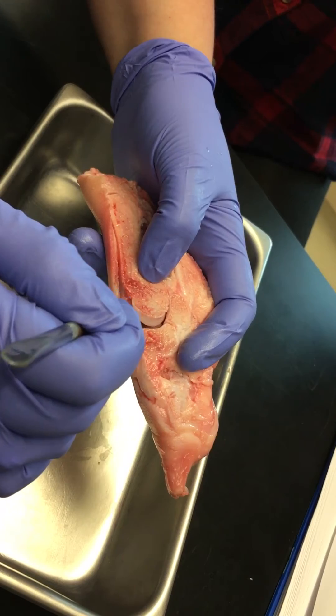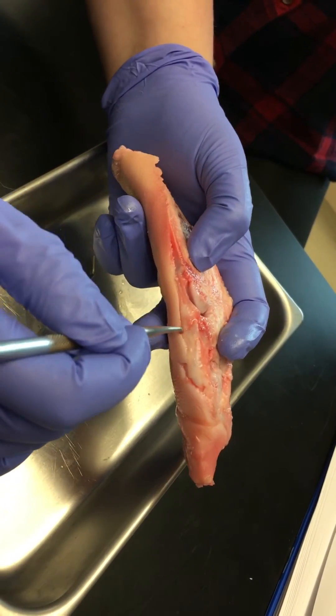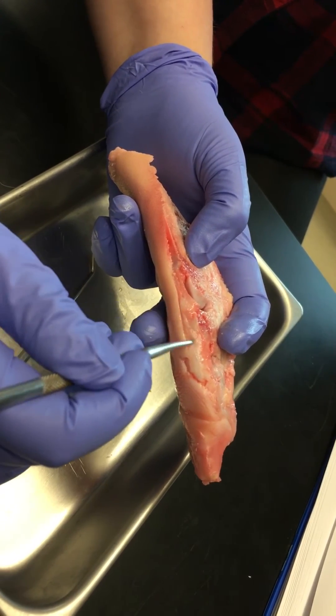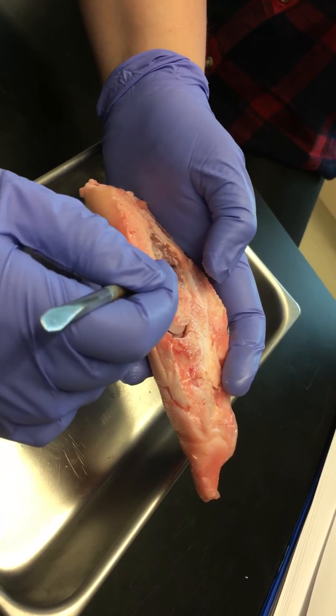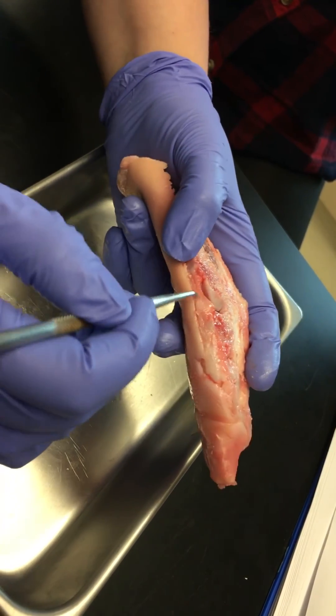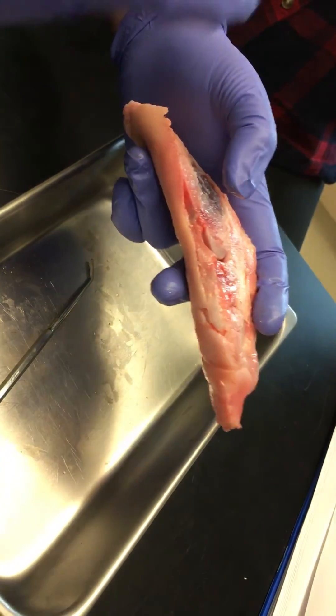The thin synovial membrane lines the inside of this cavity and produces fluid into the synovial cavity. Outside of that membrane you find this thicker stuff — this is the fibrous capsule, which surrounds this articulation for structural support. The two together, the fibrous capsule plus the synovial membrane, make up your articular capsule.